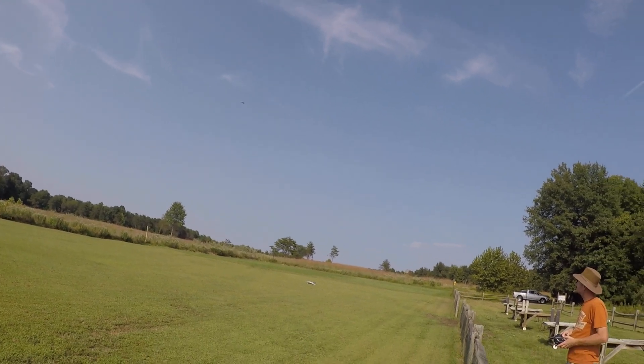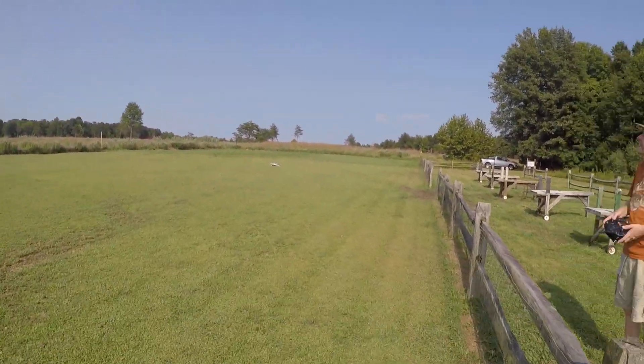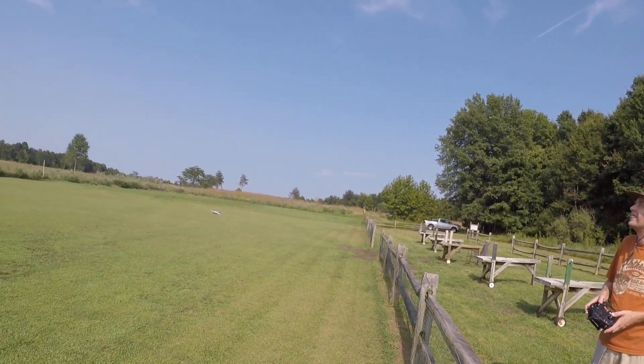Oh my goodness. I can't get a landing in today. I'm going to tell you about the lamp. I'm going to be on the field.